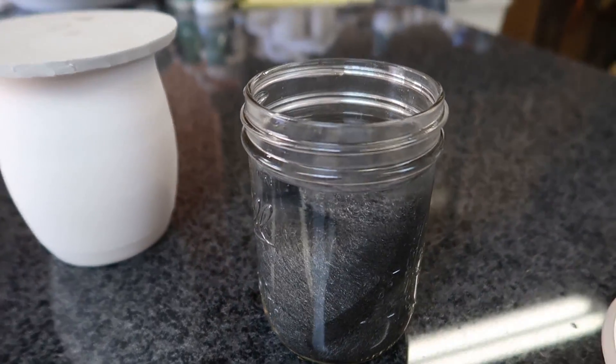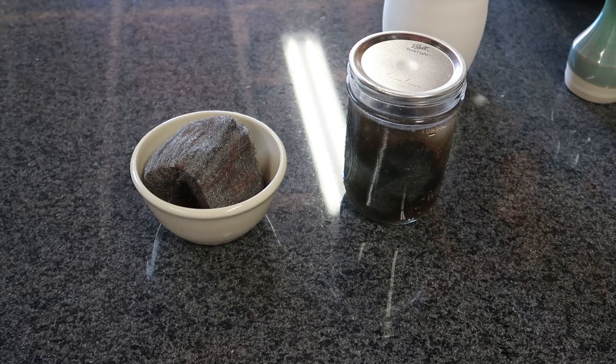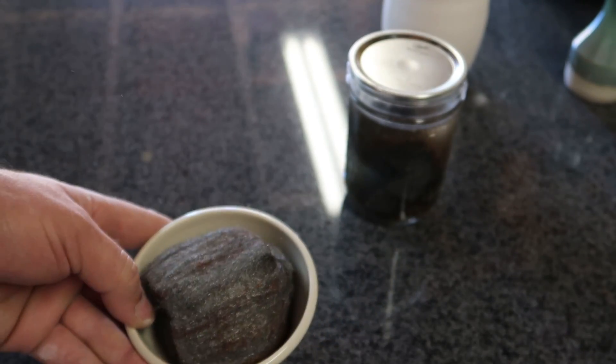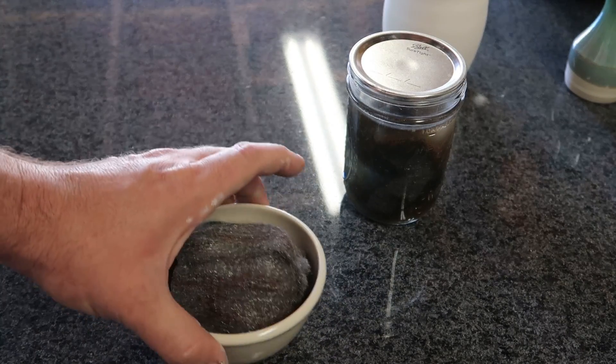If it's dry I'm going to re-wet it — maybe it'll go three, four days, maybe even a week. Day three: this is actually going a little slower than I expected. We do have rust showing itself throughout the pad; obviously it's most aggressive on the bottom where it's been sitting in the water.